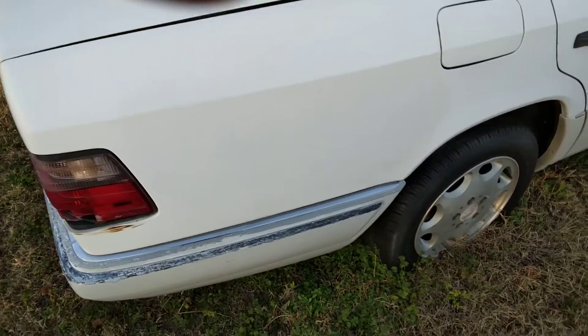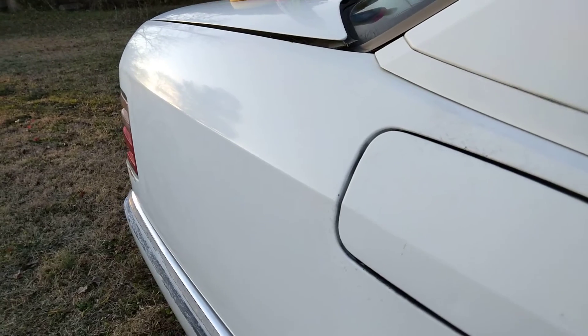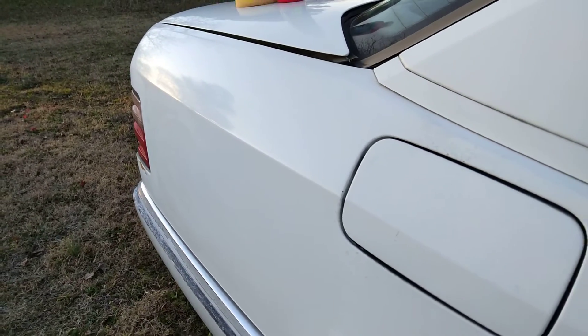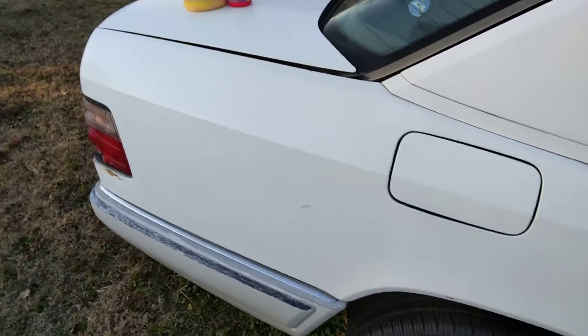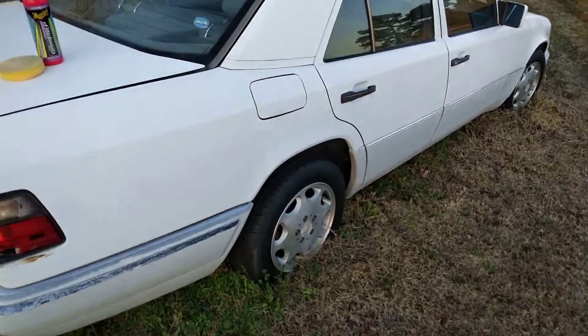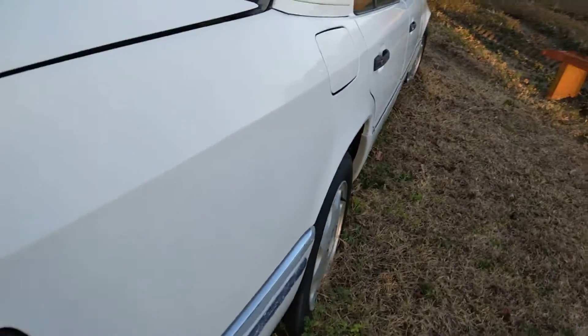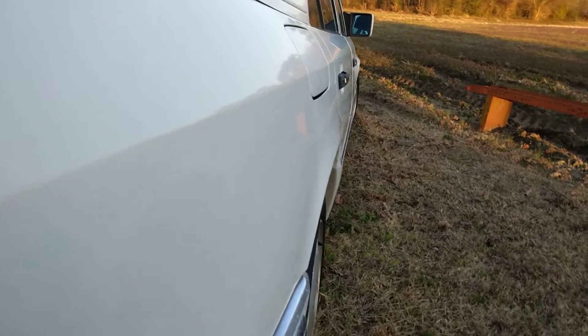That looks good! You can actually see where I stopped right here — you can see how the gloss is coming into the paint. It's already putting a nice gloss on the paint right there. As you can see — oh man, that looks good! I'll cut it to an angle so you guys can really see the gloss. Besides, look how glossy that is, guys. I'm going to work you guys down so you can see where the gloss stops.